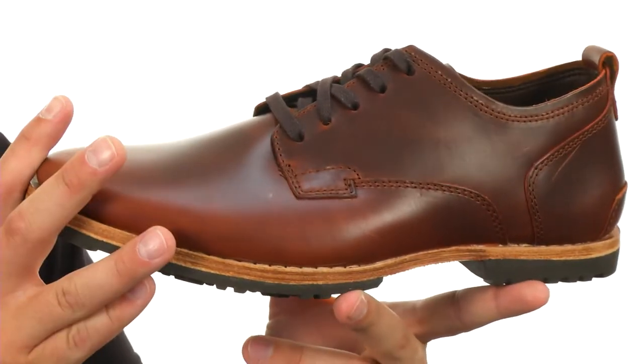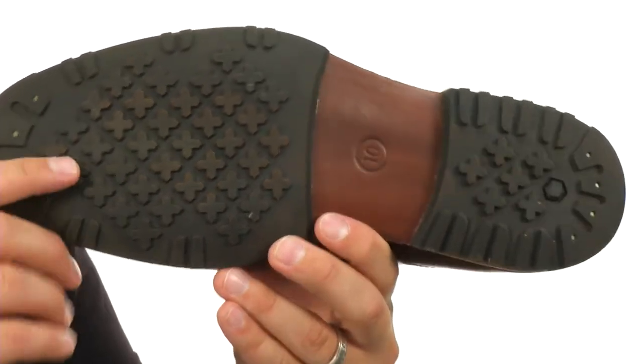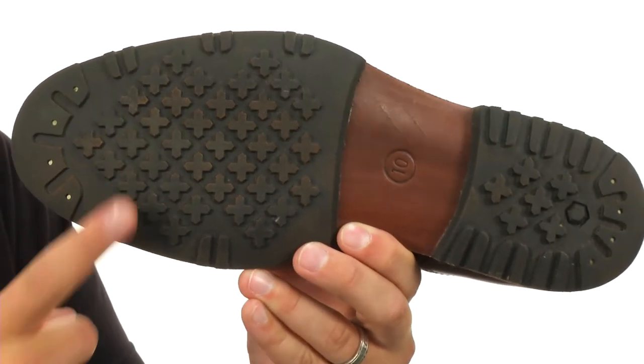That gives you comfort without making the shoes too heavy. Down on the bottom we have those lugs on the rubber outsole, which is really going to help keep you steady on just about any type of surface. Get that authentic style you've been looking for — it's from Timberland.